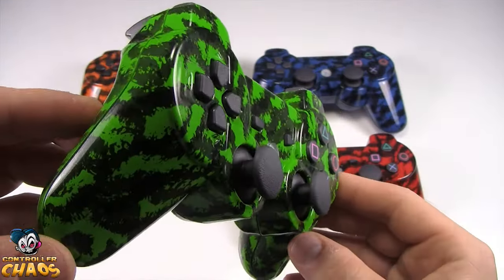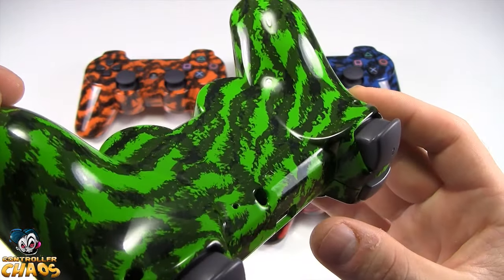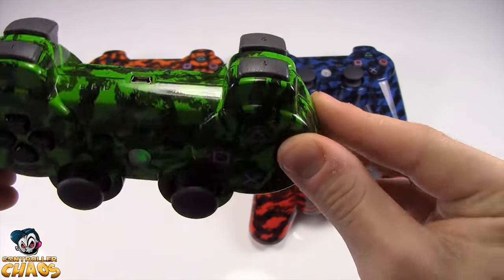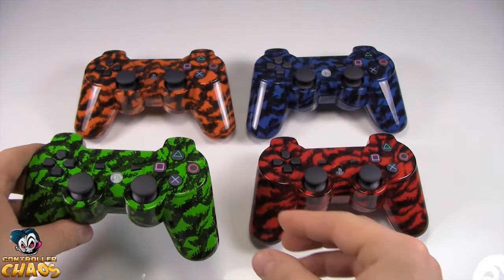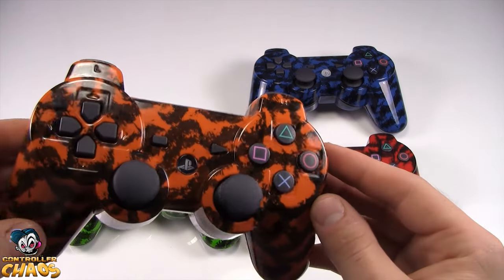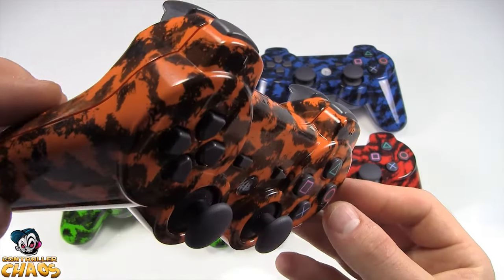I'm just going to kind of go through and give you a close up of each one of these controllers, so you can see the quality is excellent. Here's our orange tiger — this is one of my favorites for the PlayStation.